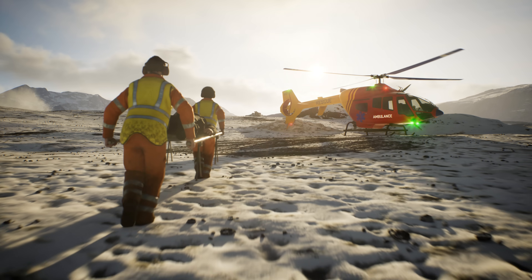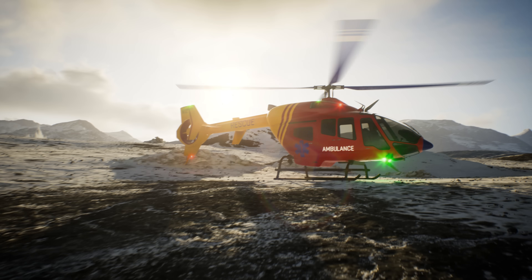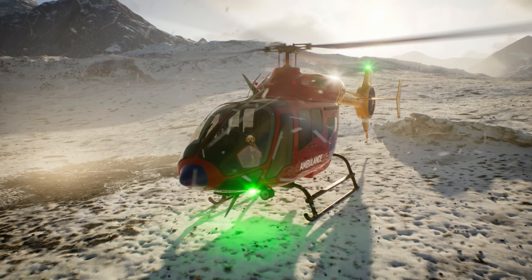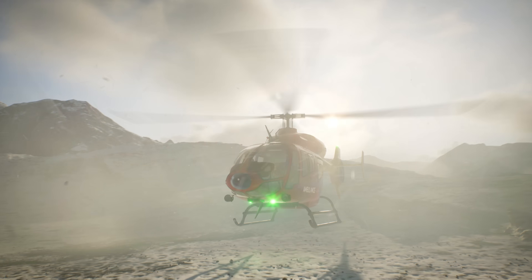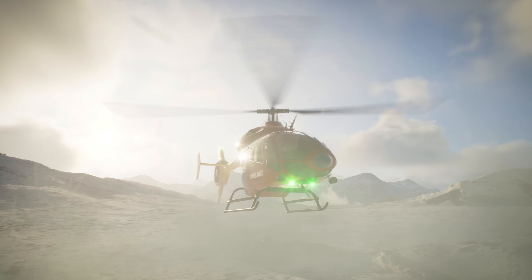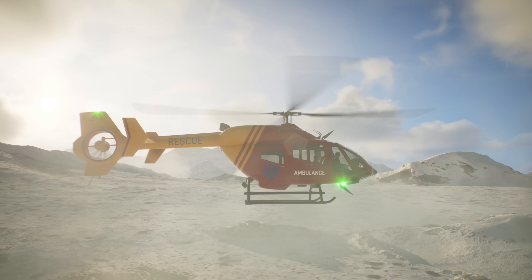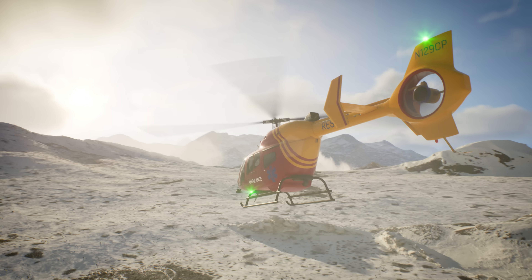Our patient is going to be just fine! We'll get him to the hospital in no time! Everyone is safely on board! Let's get back to the hospital! Hospital Dispatch, this is rescue N129CP! We are inbound with patient! ETA 10 minutes! Over!